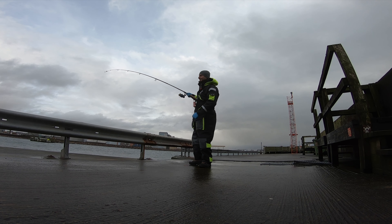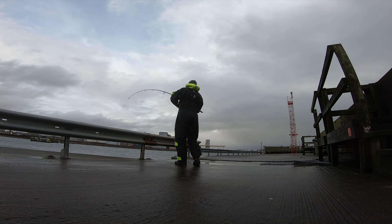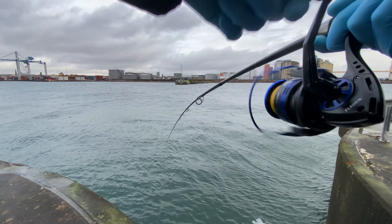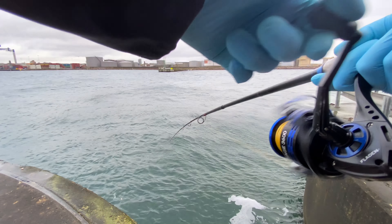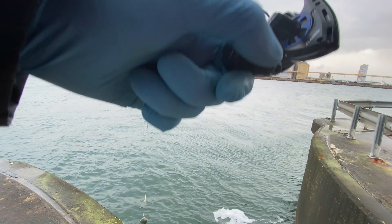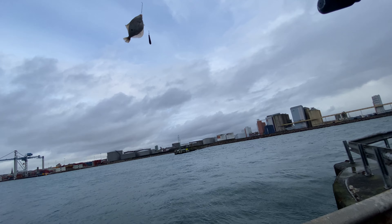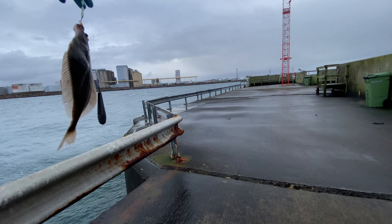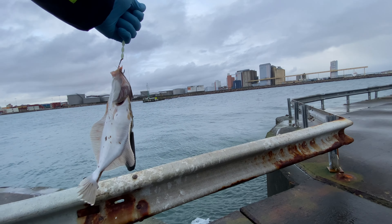I finally got him. Let's see what we got. It doesn't feel big. That is a beautiful flatfish — that's a keeper. Didn't feel big because it was swimming towards me.